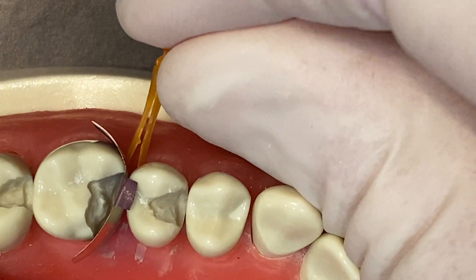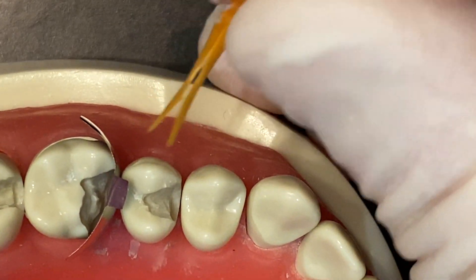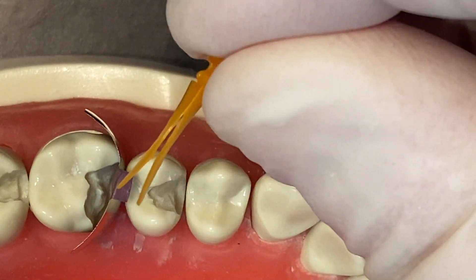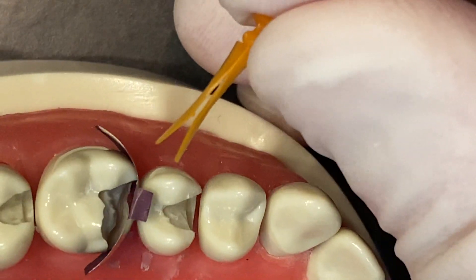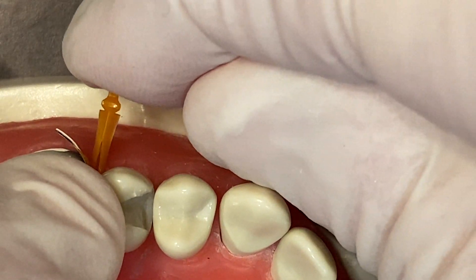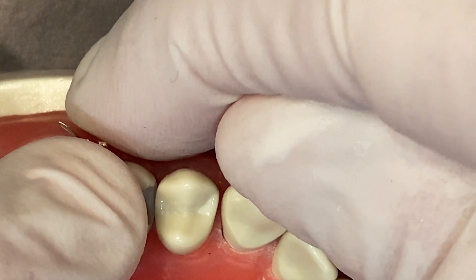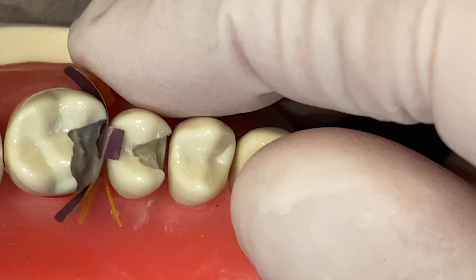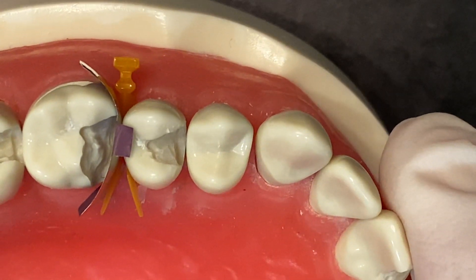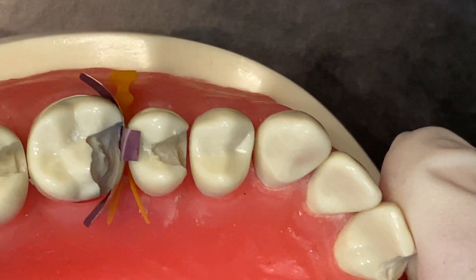So you're going to place the Versa wedge in the direction of the involvement — you want these split wings to come toward the area of the missing tooth. We'll hold the matrix in place and I'll just gently press the split wedge into position. As you can see, the wings of the split wedge open up as they come through to the palatal side.